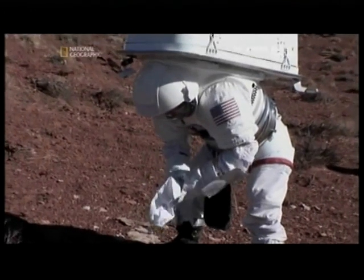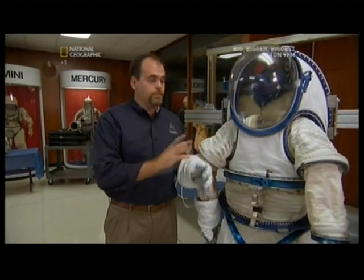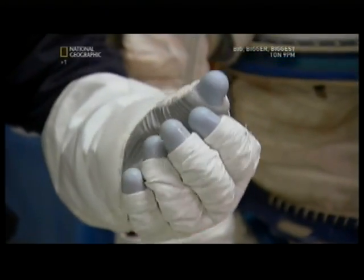That's a unique challenge because it's like inflating your tire. The more air you add into the spacesuit, the much more stiff it becomes, the much more difficult it is to move. So that's definitely a design challenge that we have to overcome. Even the gloves are inflated with air, making it hard to bend your fingers.